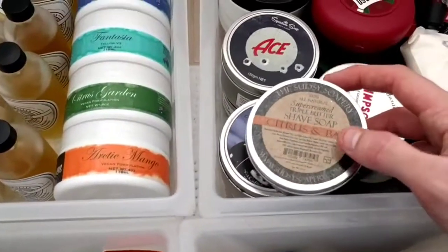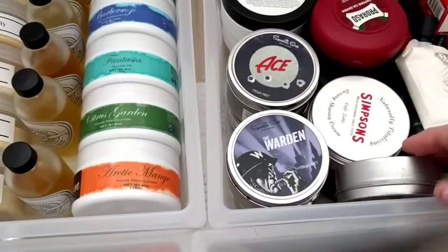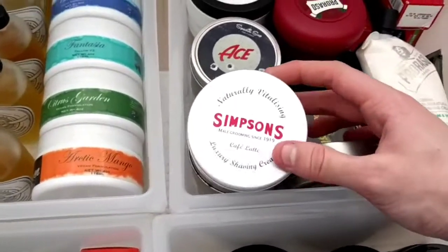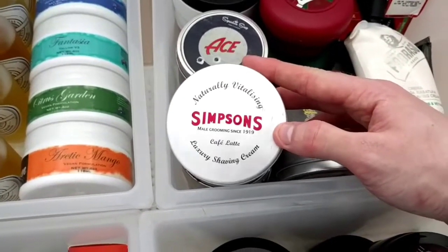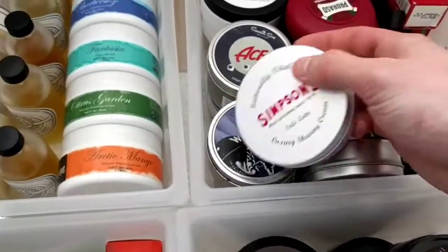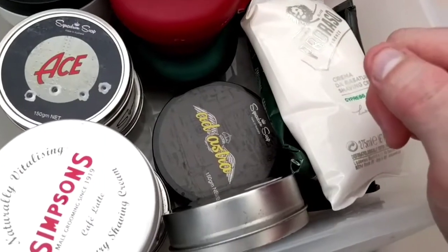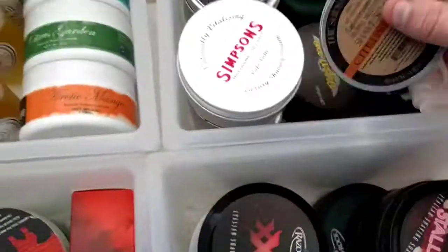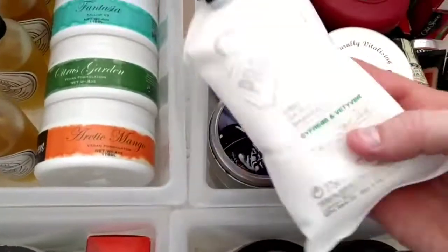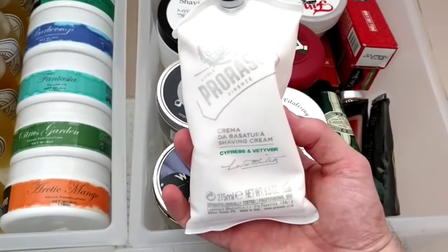Here we have the Sudsy — pre-shave citrus and bay. The performance is ridiculous but the scent isn't really my thing; it basically smells like orange peel with bay to me. Then we have Simpson's Café Latte shaving cream — probably the most liquid-like cream I've got. And Squadron Soaps Adiastra, which smells exactly like gin and tonic.